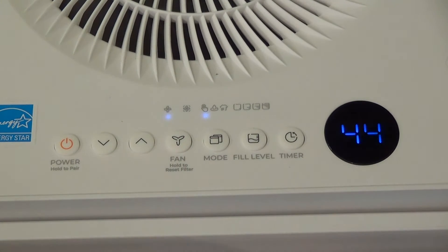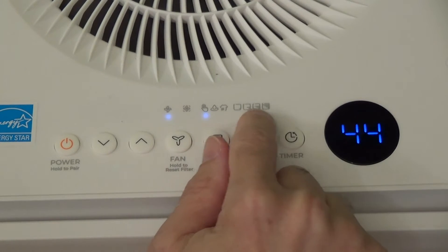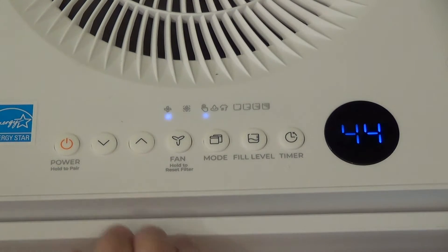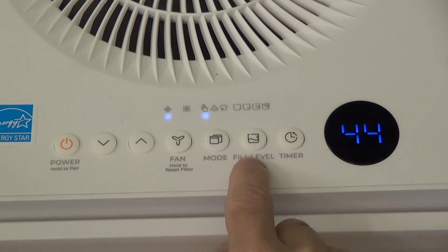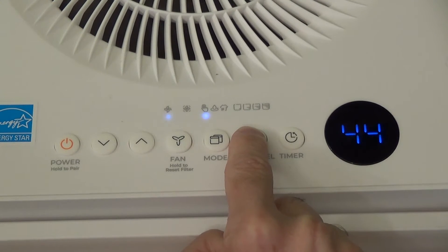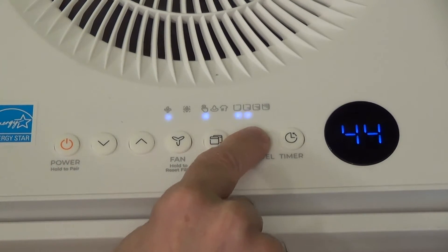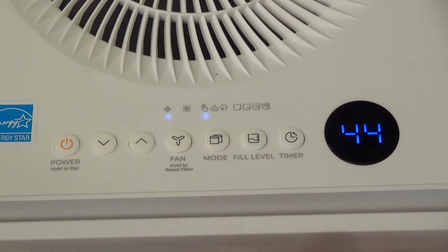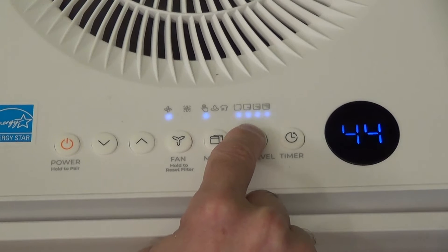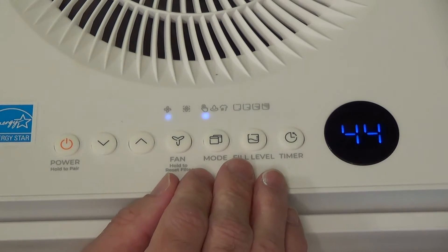The dehumidifier sits in the bucket, so you can set the fill level of the bucket. It has four modes — you can fill it part of the way or all the way. Hit the fill level indicator button and it starts at the lowest setting; hit it again for the second level, and you can go all the way up to fill the bucket completely. If you can't lift a full bucket of water, I recommend setting it to a lower level so it'll only partly fill before the dehumidifier turns off.